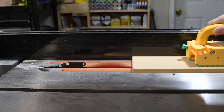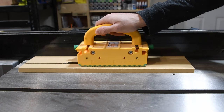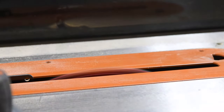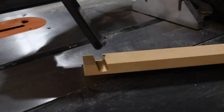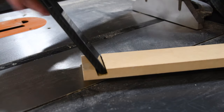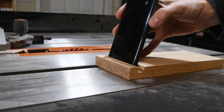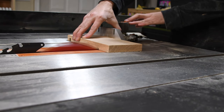Next up was making a prototype for the base. The main purpose of this was to get an idea of how many passes I would need to make on the table saw in order to get the slot for the phone just right. Once I had my prototype, I went ahead and cut the same slot in my piece of oak that I used for the base. Then all I had to do is just trim up my base to the right size.